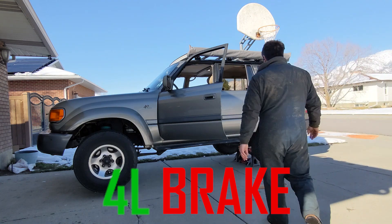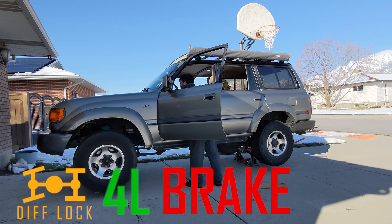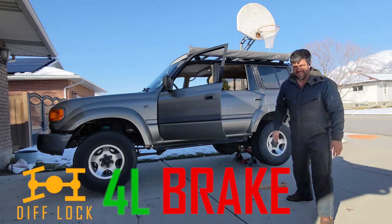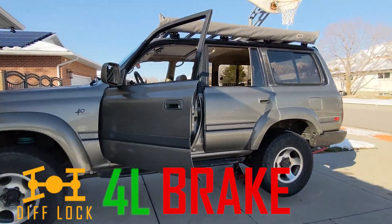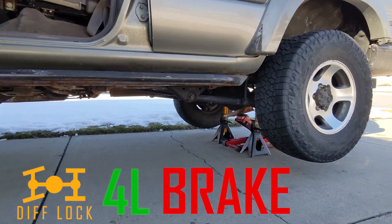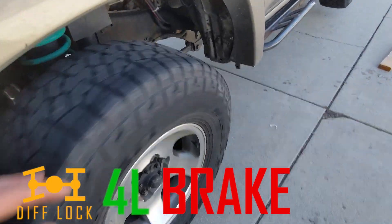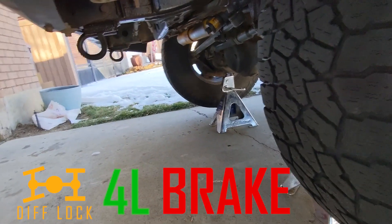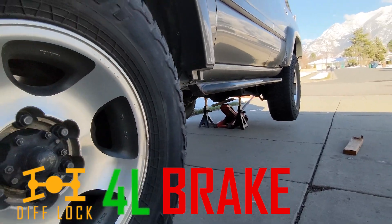Now let's do this. Even with the parking brake still on, you can see one rear, one front. So let me illustrate what that means. Even though I'm in four-wheel drive, I can still stop this tire, no sweat. Now that tire is spinning, and that tire is spinning. And there will always be two, but not necessarily the ones you need.